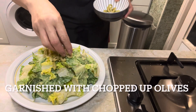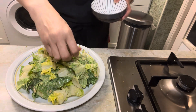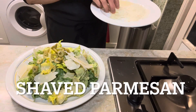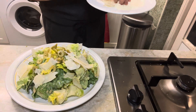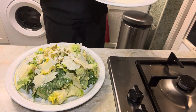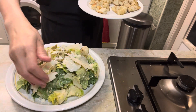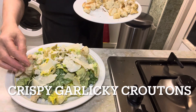Garnish with some chopped olives, shaved parmesan, and grated parmesan. Finally, add some crispy, garlicky croutons on top.